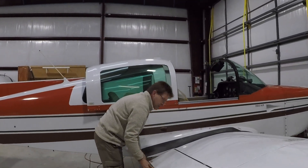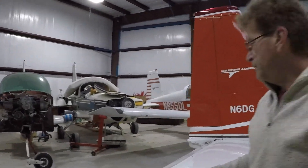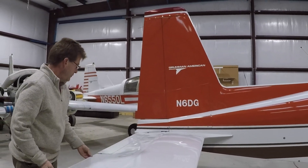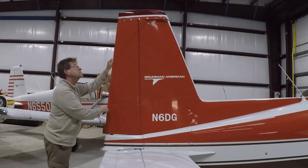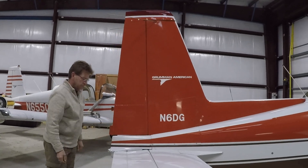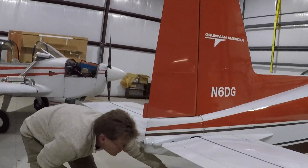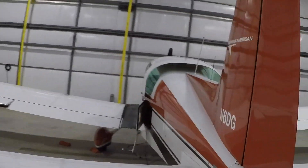Now we move to the empennage. Elevator — freedom of movement. Rudder — freedom of movement. Rudder trim tab — secure. Tail cone and tail light — secure and undamaged. Tie down — removed.